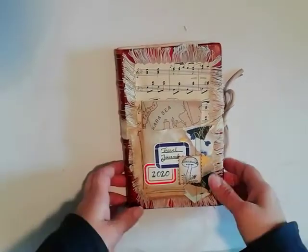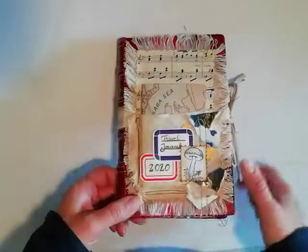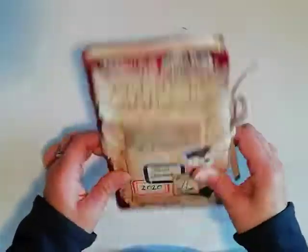Hi everyone, this is Marissa from My Papers, Paints and Pens, and I have finally finished my travel journal for 2020.